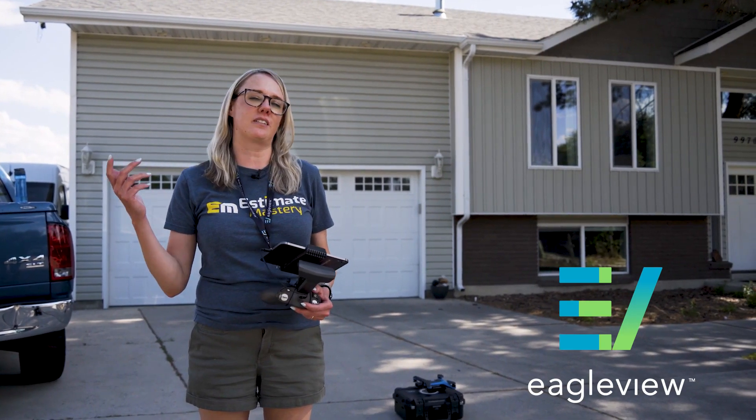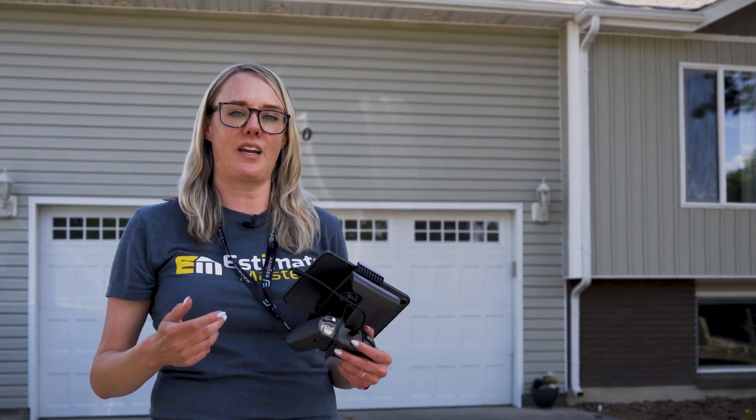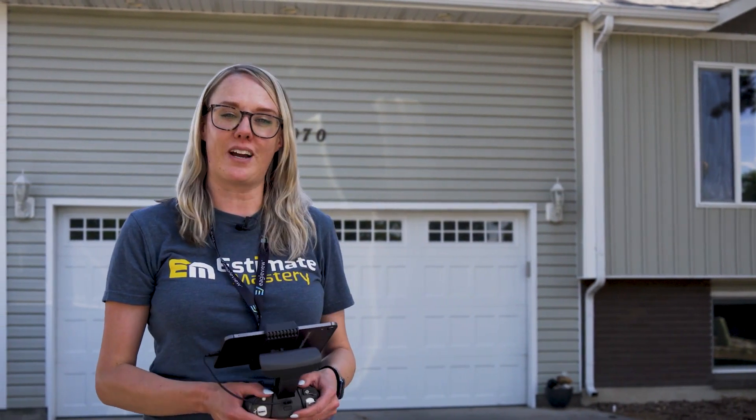I'm out here to scope this roof today in sunny, sandy Utah. It's hot. I don't feel like climbing up there, but guess what? We're going to let the drone do the work for us.